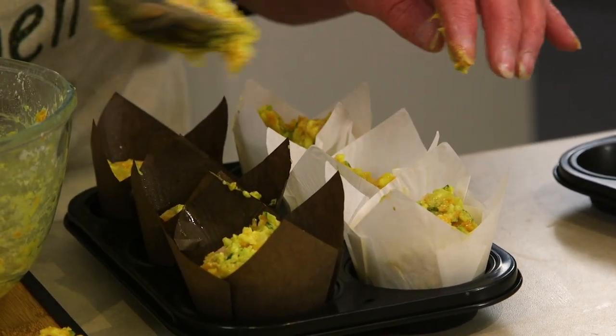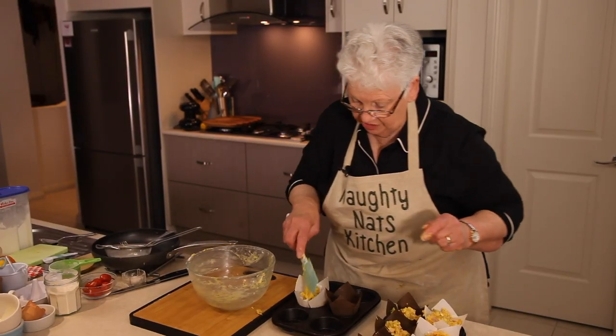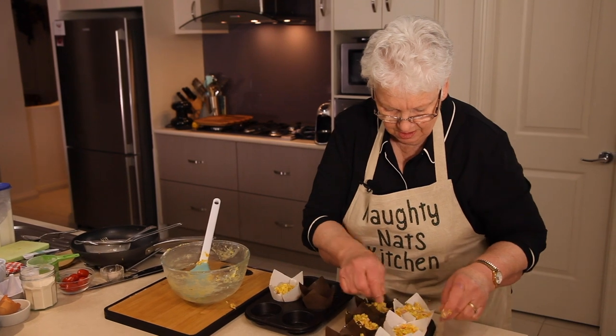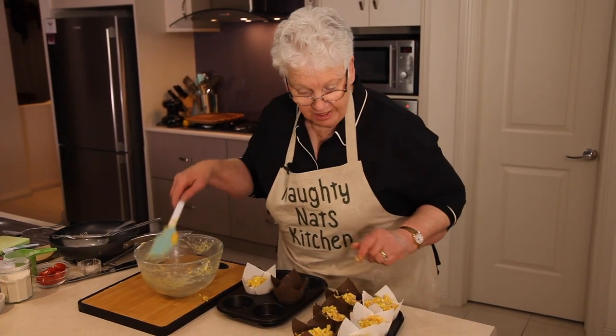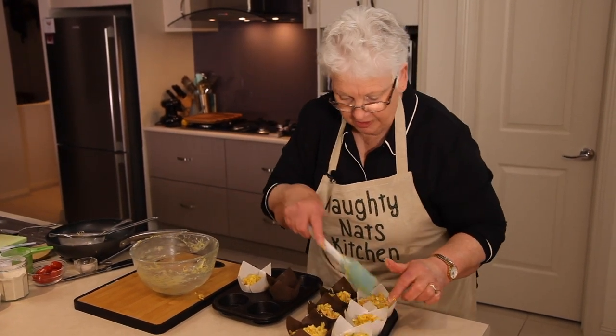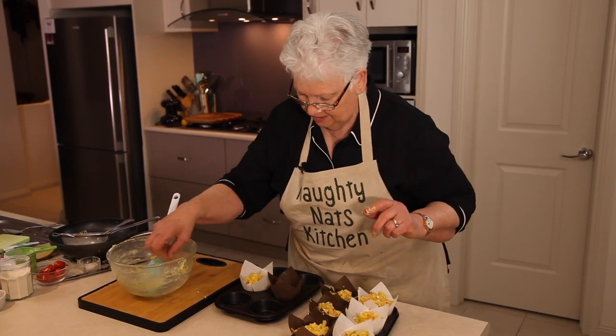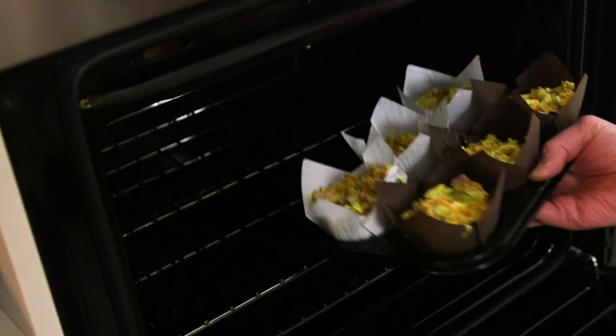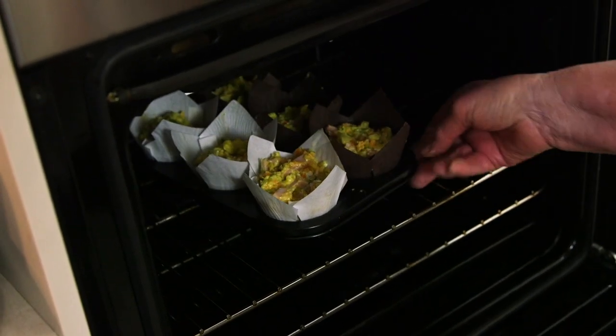As I said, these can be breakfast muffins or you can have them for lunch with some salad. They will freeze as well, so you can pop them in your freezer if you make a larger quantity. Now we're going to pop those in the oven and they'll take probably 25 to 30 minutes to cook through.